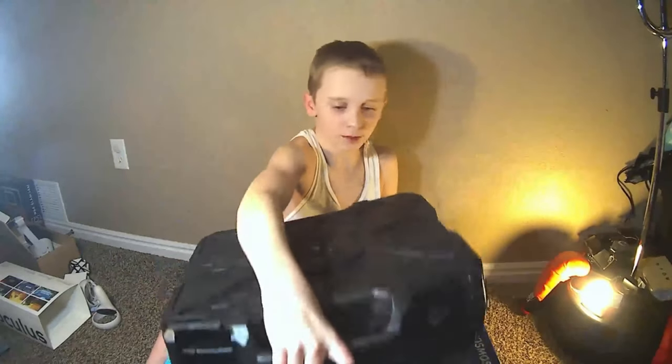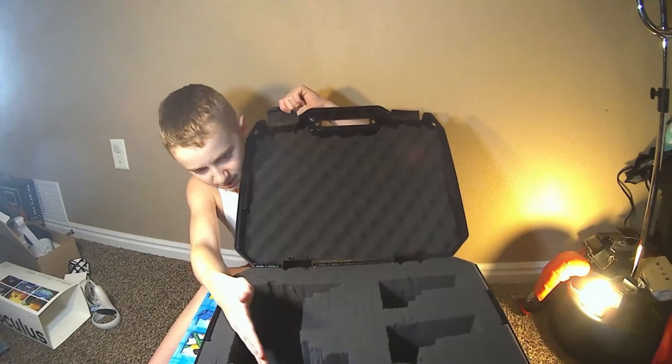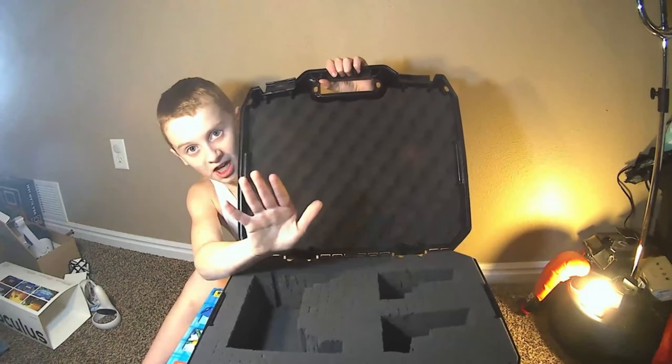Then I got this box right here so you can cut out the area of your Oculus — cut it how you want it, whichever way works best for you. It has these foam little areas right here so it doesn't break or anything. I'm sure you could run this over with a car — don't try it though.